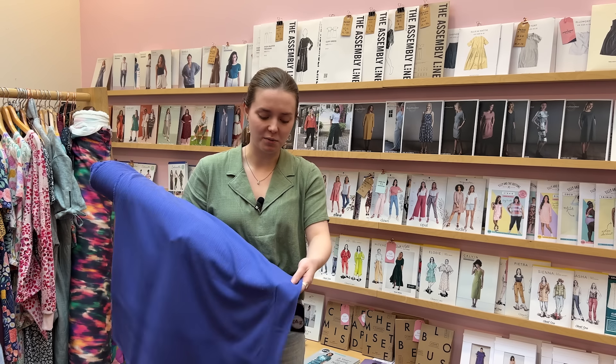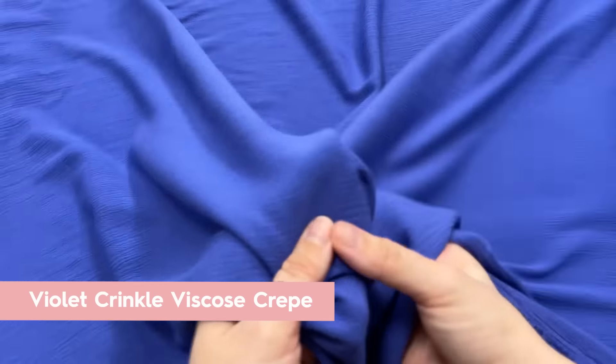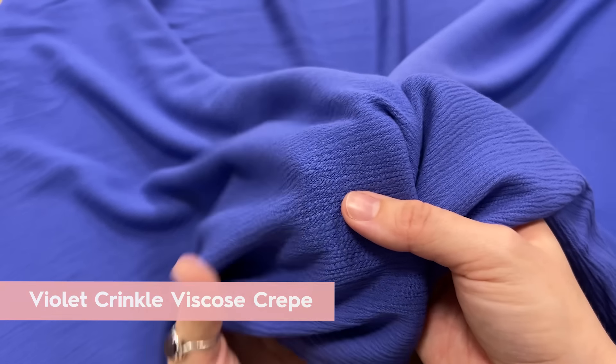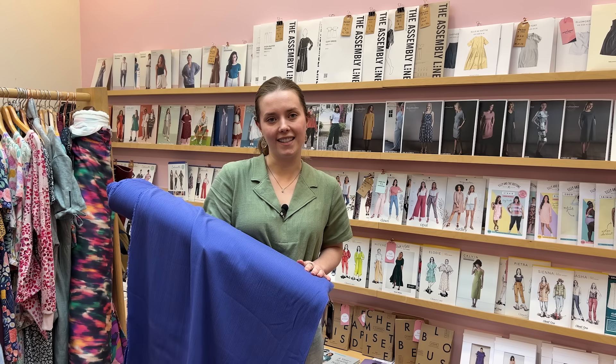Another lovely bold and drapey choice for a summer wedding outfit is the viscose crepe fabric in the violet. It's got a lovely crinkle texture to it. This is actually one of the fabrics we used in the Gladys kit in December - it would look absolutely gorgeous as a dress or a blouse again.